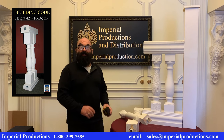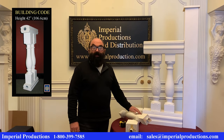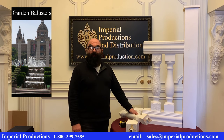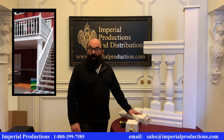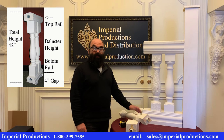Heights are also dictated by the building code, to be 42 inches from the top rail to the floor. In some jurisdictions, 36 inches is allowed on the first floor. For ground level garden decoration, there is no height requirement. You can have the bottom of the rail sit on the deck or raised above it. If you choose to have the bottom rail elevated to get the total height to 42 inches, the gap of 4 inches must be added to the height of the bottom rail.